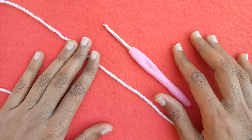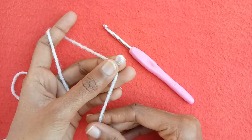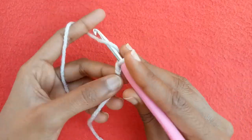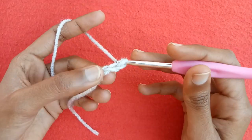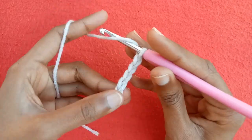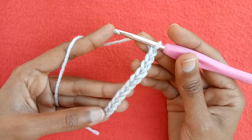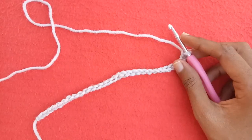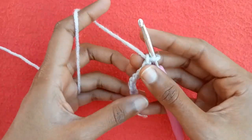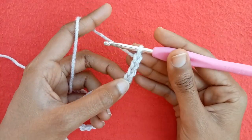First of all, make a slip knot, then with the help of the crochet hook start making chains: chain 1, 2, 3, 4, 5, 6, 7, 8, 9, 10, 11, 12, 13... In this way we would make multiples of 10 plus 3 chains. I have made 30 chains.